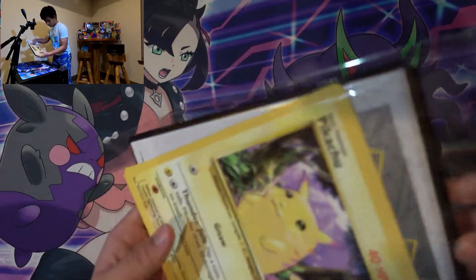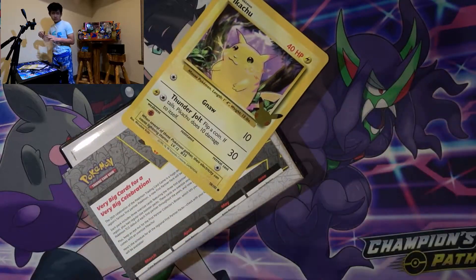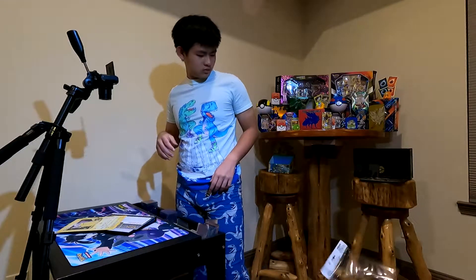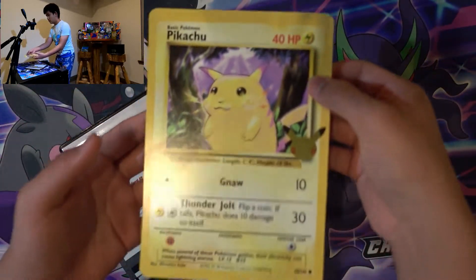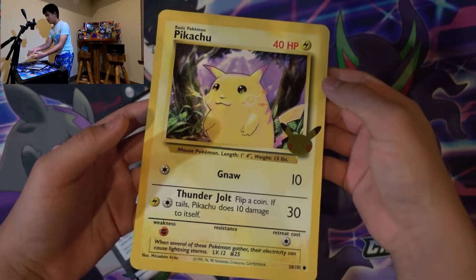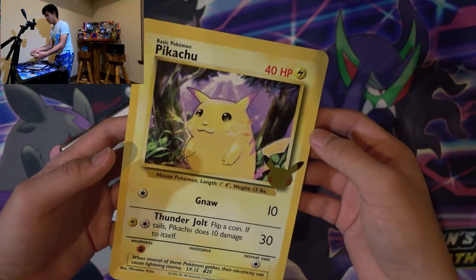Okay, so we have the wrapper. And we have, of course, the oversized card. Look at that — oh my god, this is incredible!